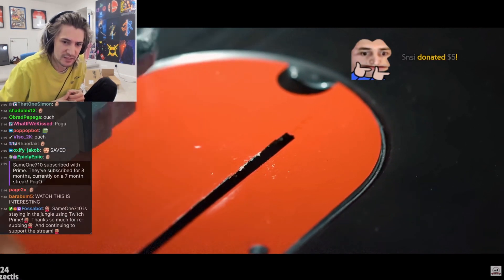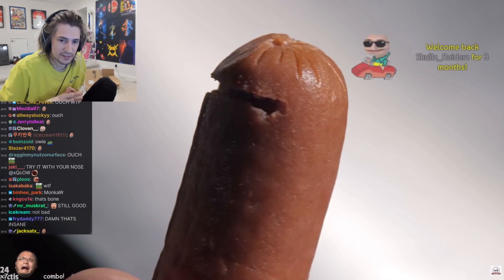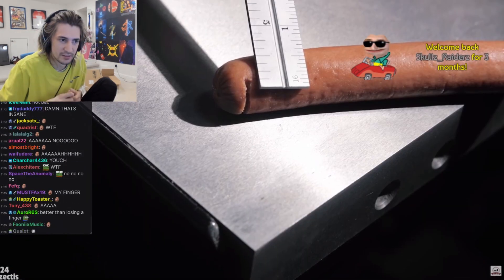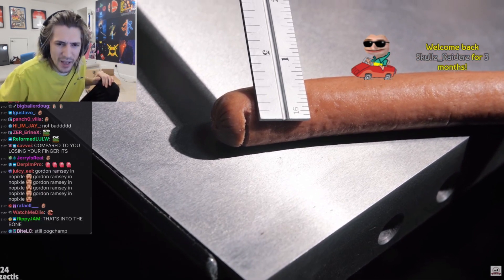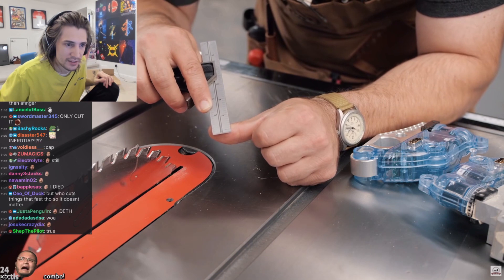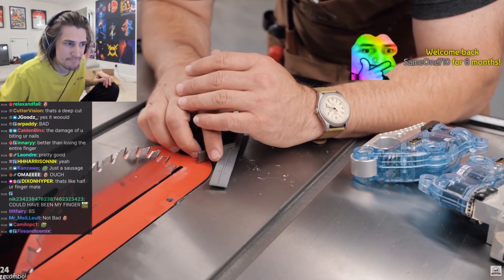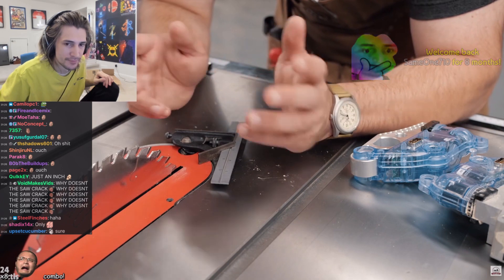Look at this — this is pretty crazy. With all of that speed and inertia, and I followed through into the blade, it only cut that hot dog by an eighth of an inch. Against my thumb, that wouldn't even come close to hitting bone. At an eighth of an inch you're barely getting into the flesh — you might have a couple stitches but certainly be back at work as soon as you get your stitches out.